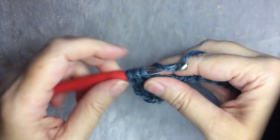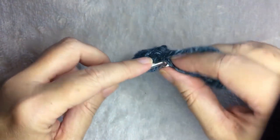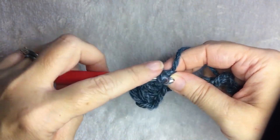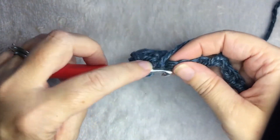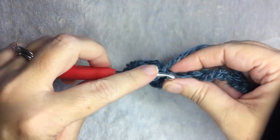This pattern is pretty easy. It makes a stretchy kind of raised line texture. It uses front and back post double crochet. After the second row, you just repeat that until you have the length that you want.